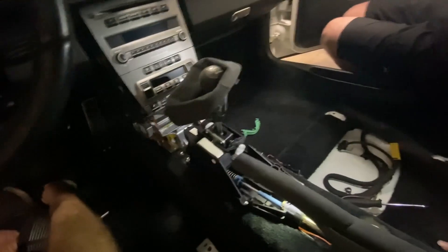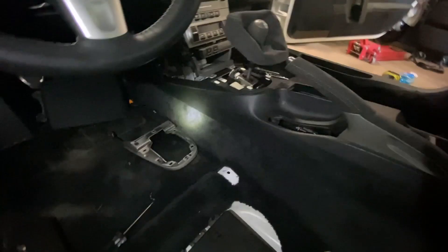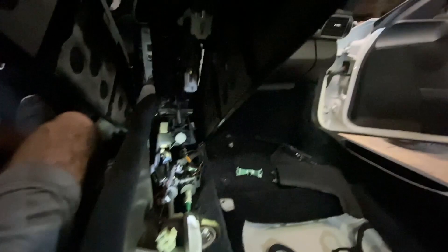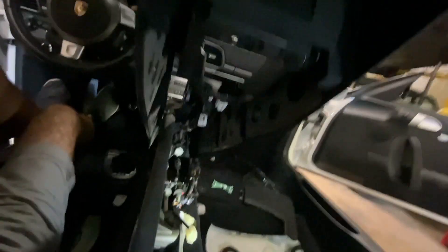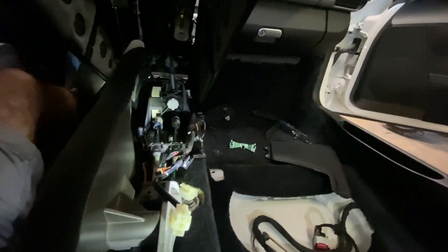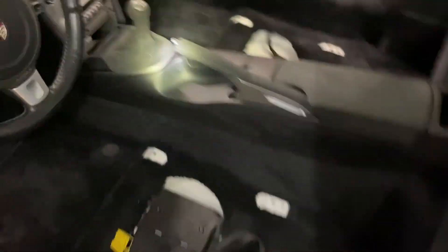Console up next. Slowly coming together. One part that's a pain in the butt is getting the harness here. I have to hold the console up with my head as I get underneath here and start plugging all of these guys up one by one. Not the funnest part of the job, that's for sure. The console is in and complete.